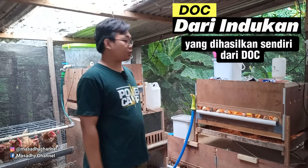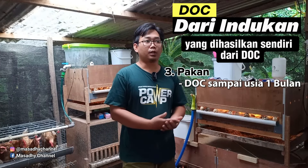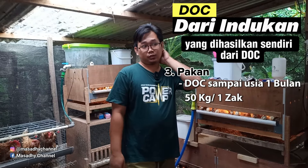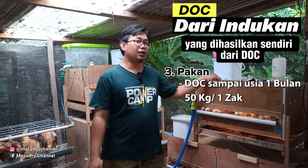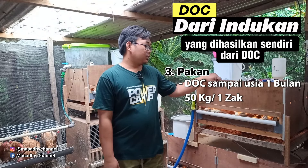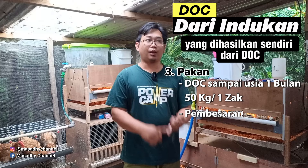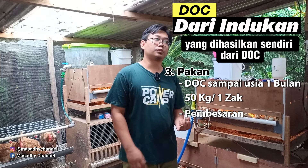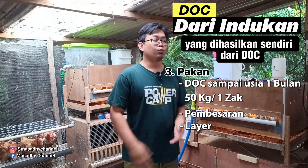Selanjutnya adalah pakan. Pakan DOC selama 1 bulan itu biasanya 50 kilo, jadi sobat semua beli 1 sak. Kemudian setelah pakan DOC, tentu ada pakan pembesaran, kemudian pakan sebelum bertelur atau masa pralayar.